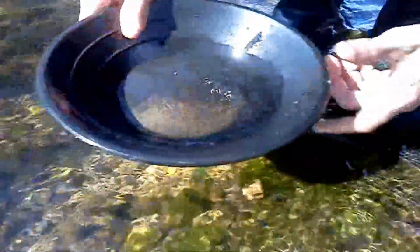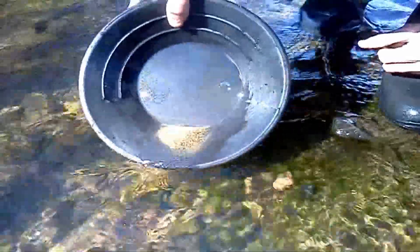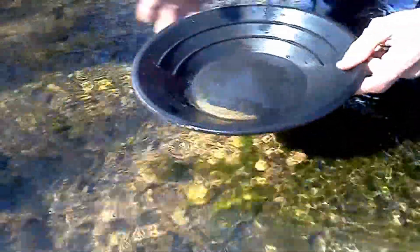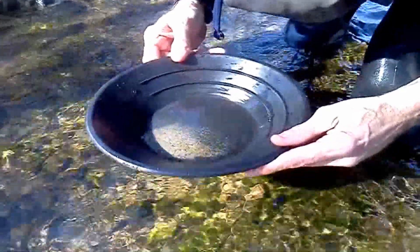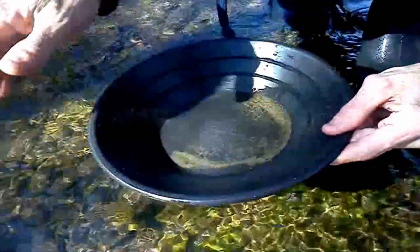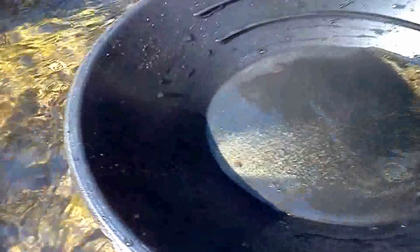Let's see what we got here. See if anything. Yeah, that's a quick first scoop. Got a piece. Oh, no way. I do. I see it. Got a piece right there.